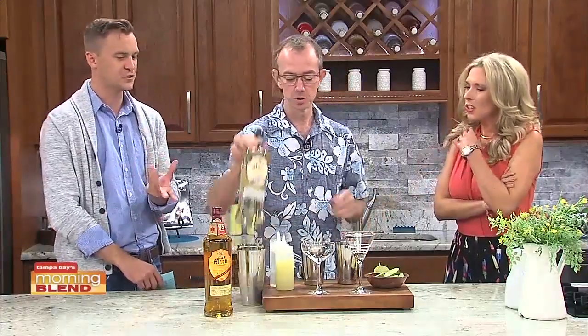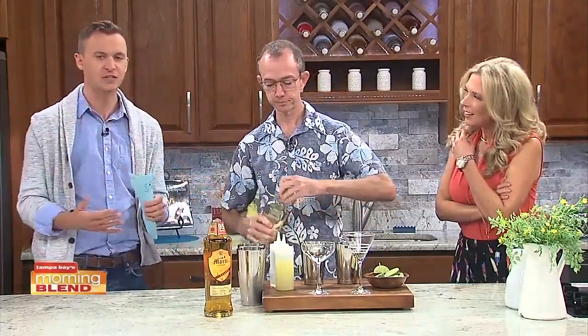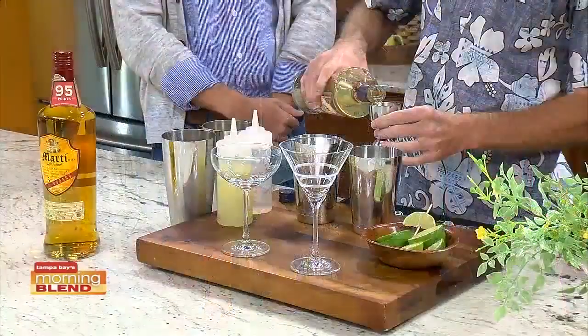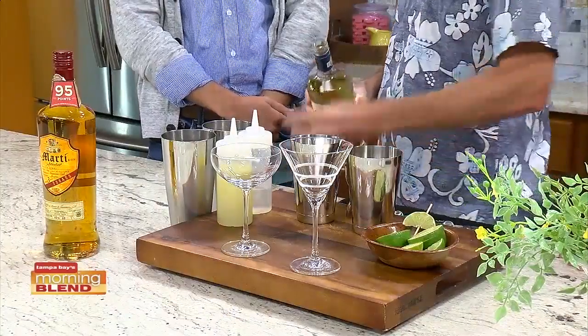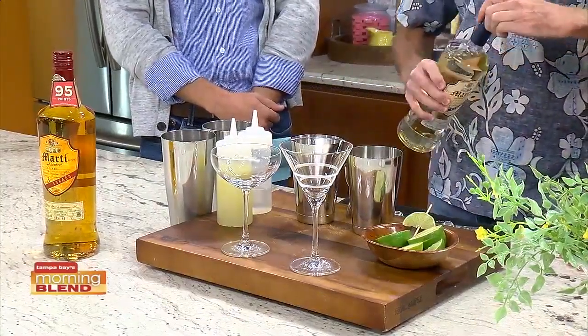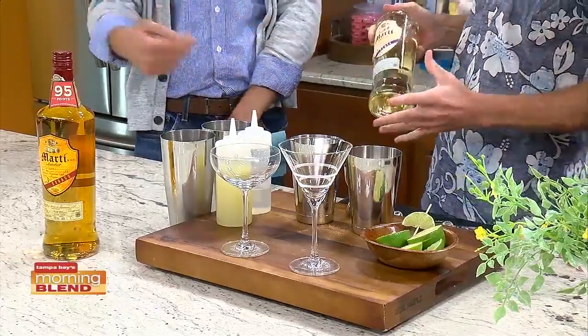The thing about the Daiquiri too — I feel like everyone thinks of the traditional frozen Daiquiris. You're kind of making something a little bit different from what people are usually accustomed to. Most definitely. This is a classic cocktail, and depending on the rum style you use, you can make it in all different types of ways.